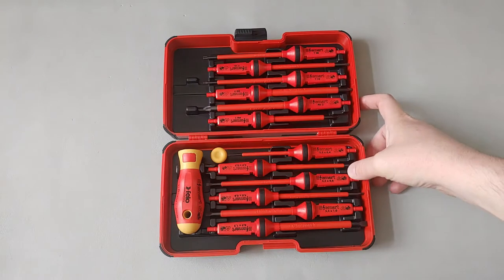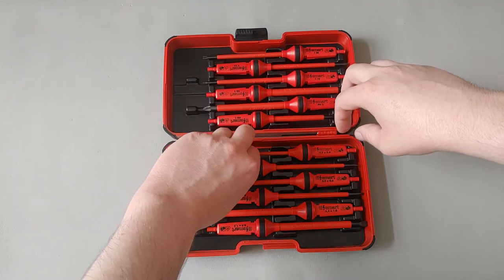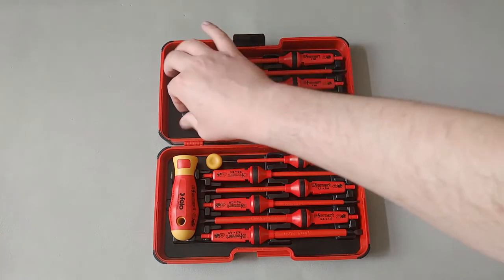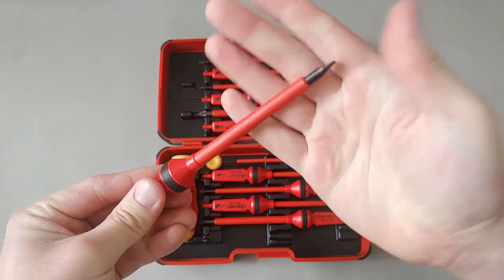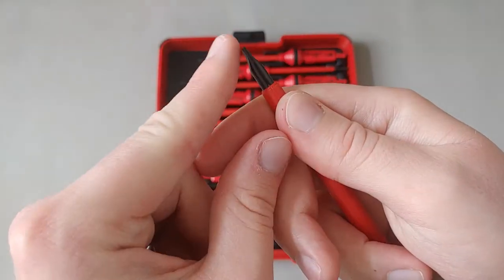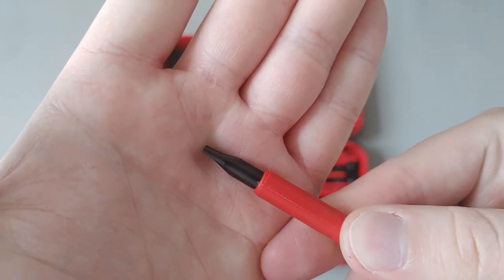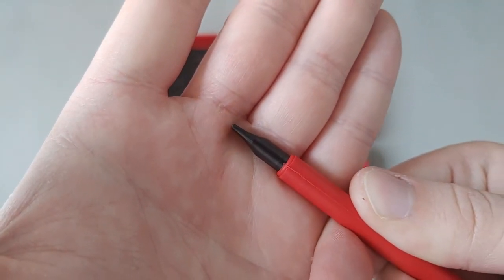If you shake it, nothing will come out — the parts are secured very nicely. The case is plastic with a hard plastic insert where the bits sit; it's quite rigid compared to their other sets. The slotted screwdrivers are done to a hollow ground rather than a tapered design, or at least a hybrid. A tapered design comes down both sides, whereas hollow ground is more concave. You see this more often on electrical or insulated screwdrivers, as it has less chance of slipping out.